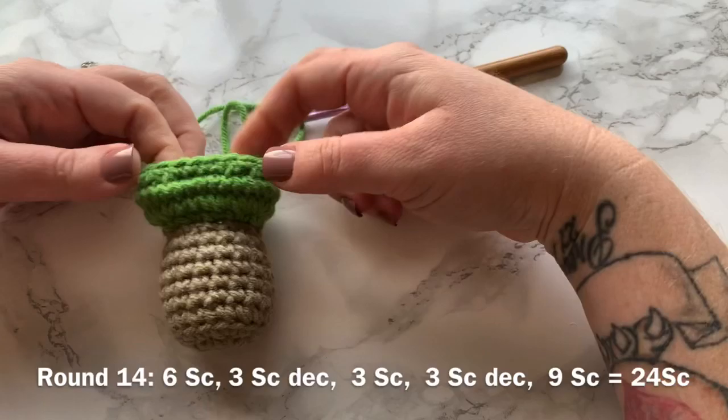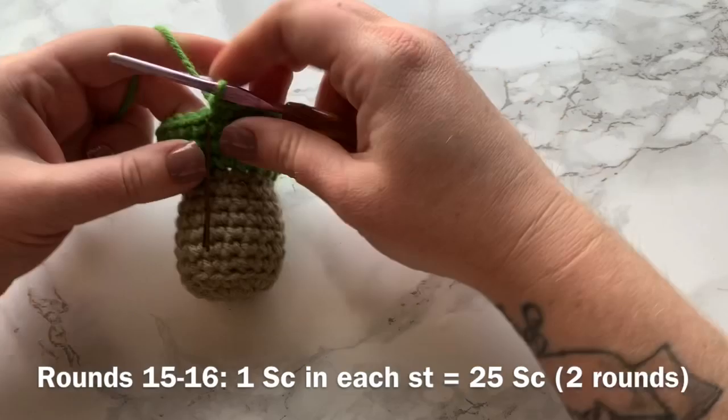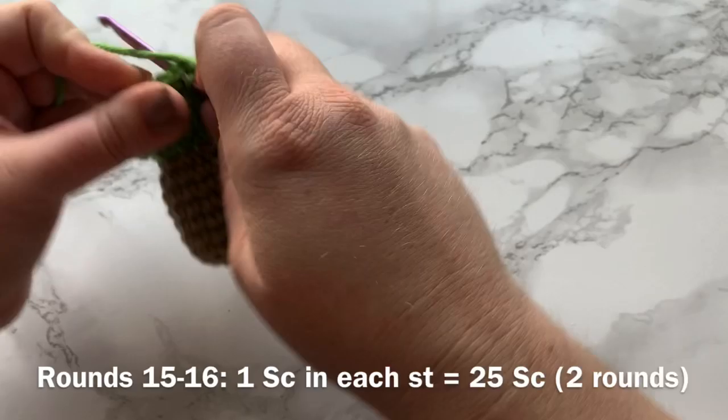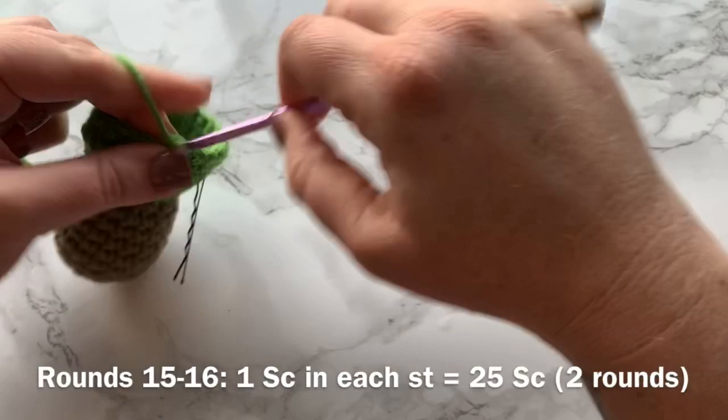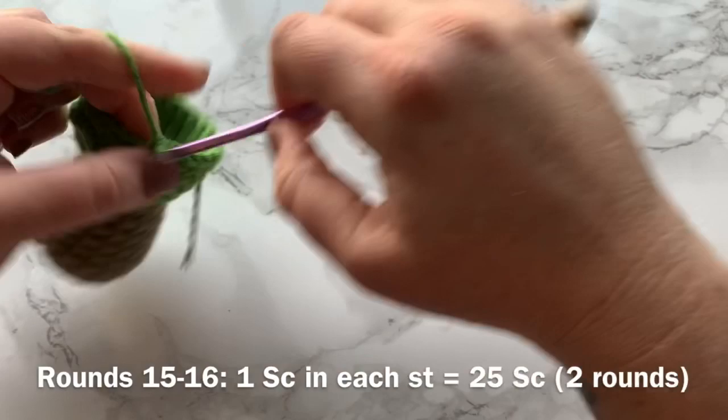That created a little bit of a cheek area right here. For the next two rounds — rounds 15 and 16 — you will work one single crochet into each stitch all the way around, giving a total of 24 single crochets for each round. I'll meet you back when we have completed those two rounds.